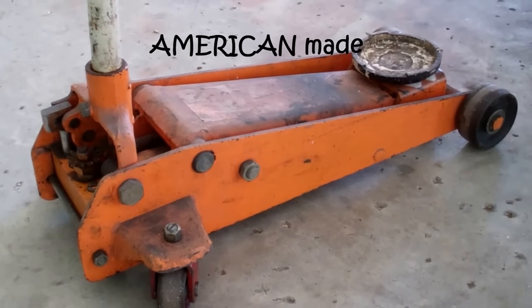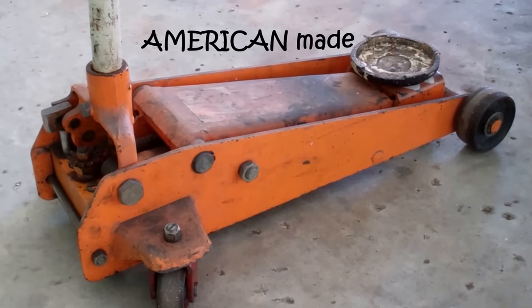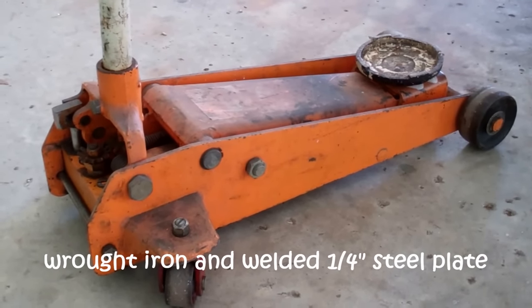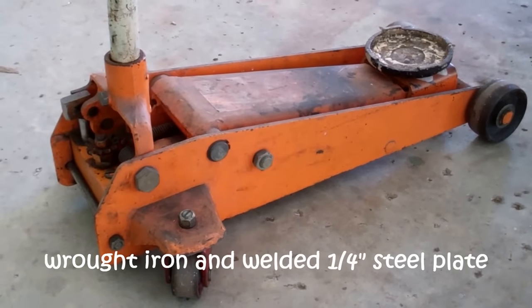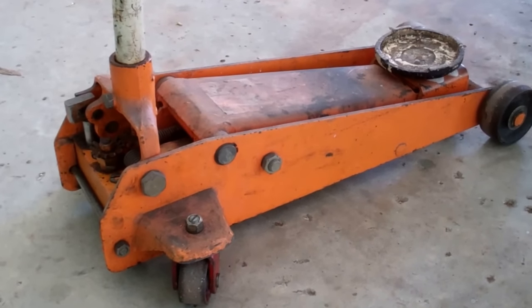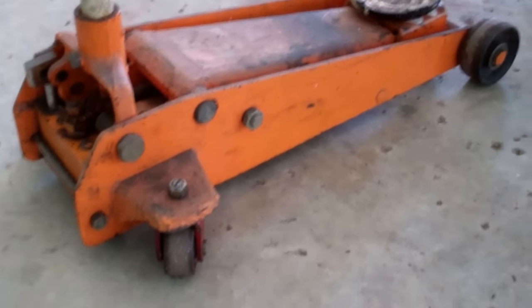This is a good, well-made, three-ton floor jack. What I'm going to show you works on any good, well-made floor jack — two-ton, four-ton, six, eight, ten-ton jacks. They all work on the same principle, so don't fret that. This all works the same.